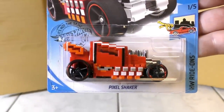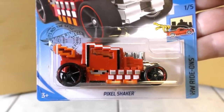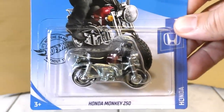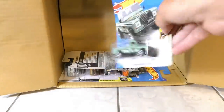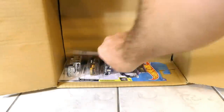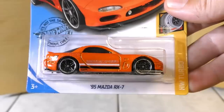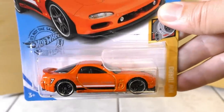Then another Wheelie Chair. The Pixel Shaker — a new model we saw in the A case — is like the Minecraft version of the Bone Shaker. Then the Honda Monkey Z50, which we saw in the A case as well. A lot of holdovers from the A case, including the Land Rover Series 3 pickup. But here's a new color on the 95 Mazda RX-7 — love that orange color on that one. Such a cool casting.